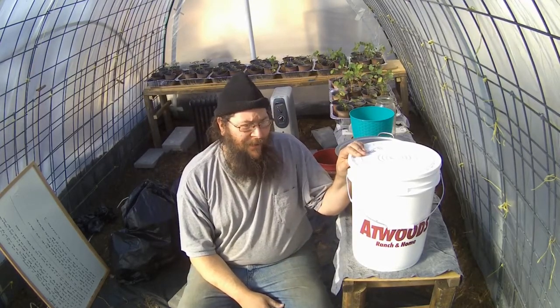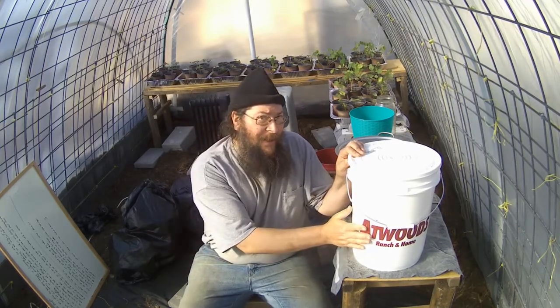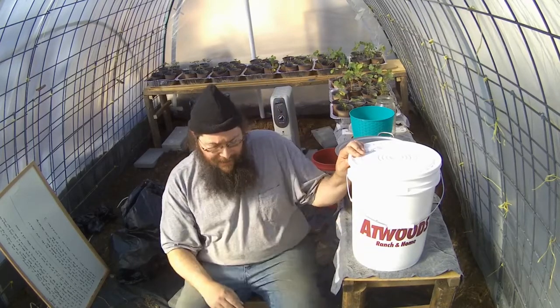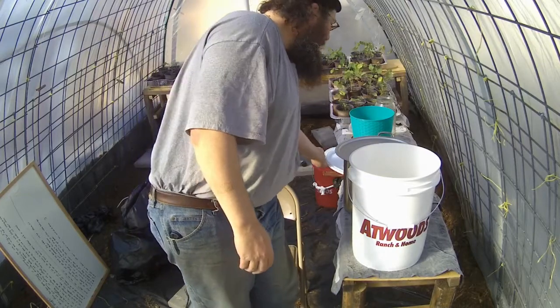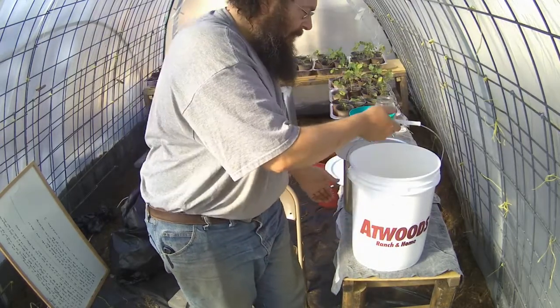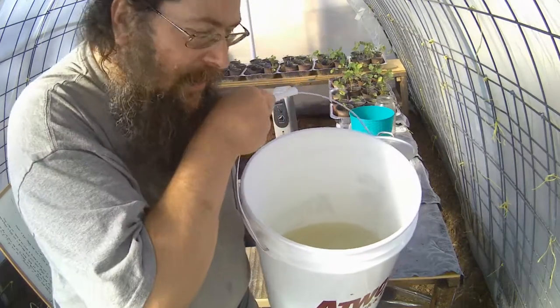A few days back, I tried an experiment where I took some commercial mycorrhizal inoculant, put it in a bucket with some water, and added another gallon of water that I boiled some corn in, in the hopes that the corn starch would feed the fungus and I would grow some mycelium in the bucket. Today, it's three days later, and I have mycelium growing in this bucket.